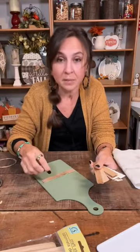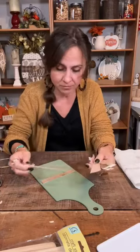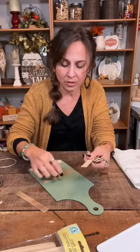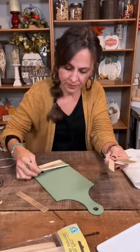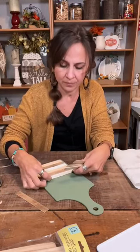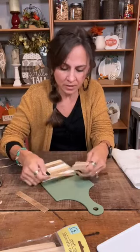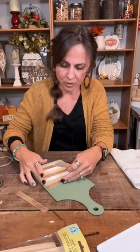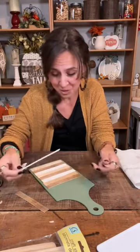Here are my craft sticks that I already cut, stained, and painted. You can use scissors — they'll even cut them. So I just staggered my craft sticks: natural, then stained, then cream colored, and went back in that same pattern all the way up. I followed the same pattern: natural, stained, cream — all the way to the top. This little bit of wood just makes this little cutting board look so much more expensive.